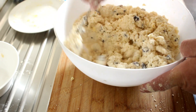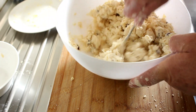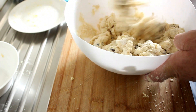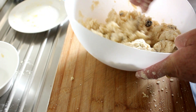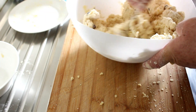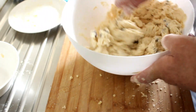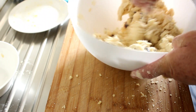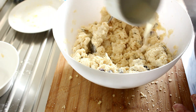We don't want to overwork it either. I'm going to get my hands in there as soon as I can see that I've got the liquid right and it's all coming together. It still has quite a bit of dry ingredients down the bottom of the bowl, which tells me I'm short by probably a teaspoon or two of milk only.